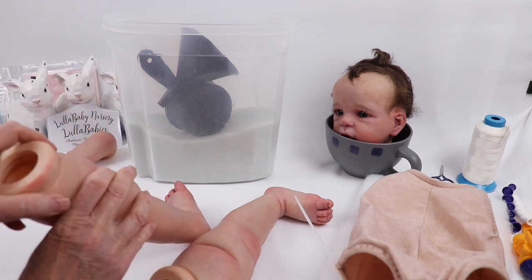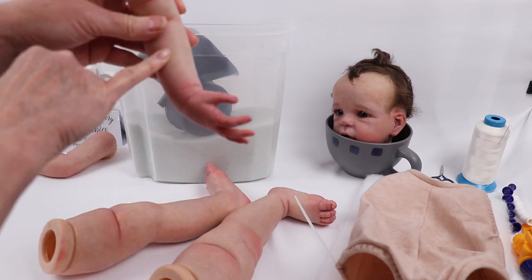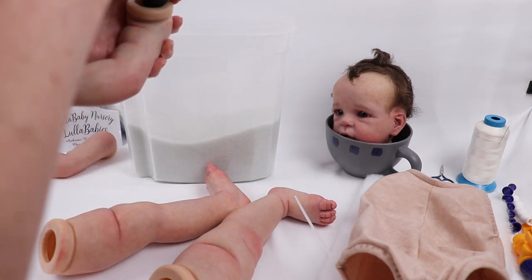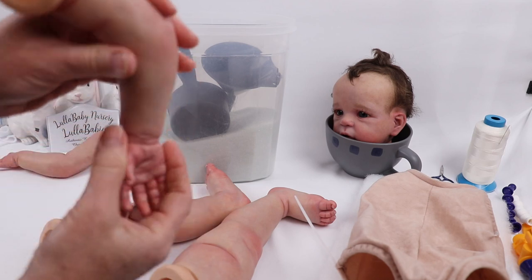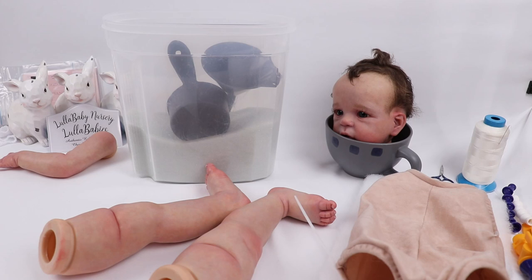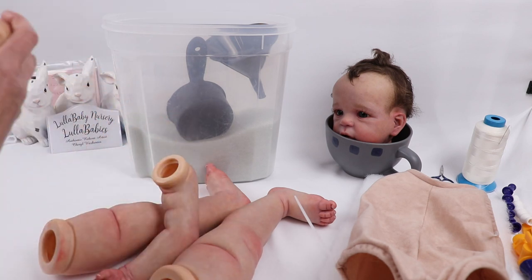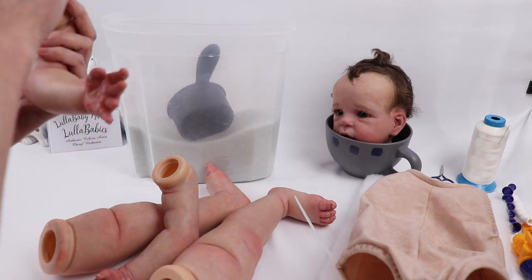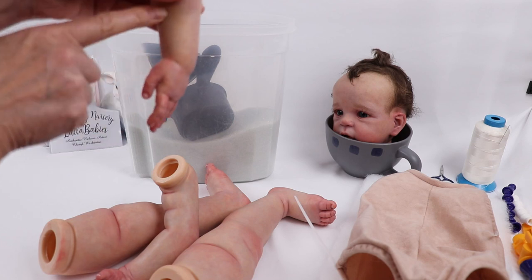I'm going to lay it on its side — it's not full so it won't pour out. For the hands, the glass beads are going to go down into the lower forearm. I don't fill it too full because I'll put polyfill on top, and I don't want a lot of weight in the arms. There's enough weight from the armature, and less chance of the doll falling over with too much weight in the arms. We need enough weight for balance, but not a lot.